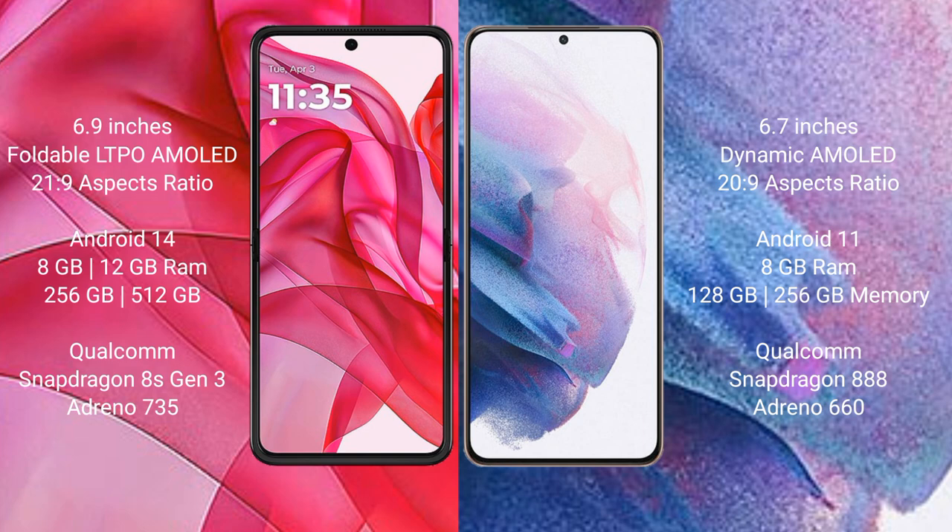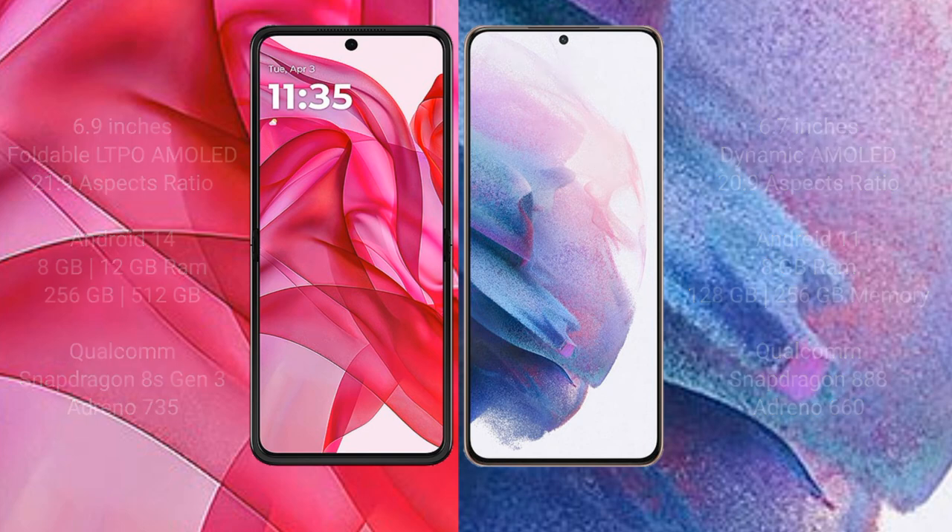Motorola RAZR 50 Ultra comes with 8GB or 12GB RAM and 256GB or 512GB internal storage, Qualcomm Snapdragon 8s Gen 3 processor and Adreno 735 GPU. Samsung Galaxy S21 Plus comes with 8GB RAM and 128GB to 256GB internal storage, Qualcomm Snapdragon 888 processor and Adreno 660 GPU.